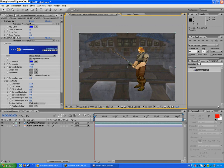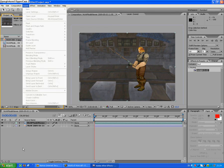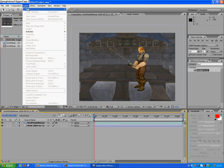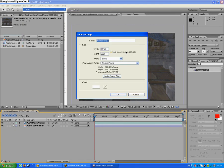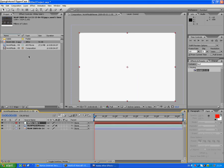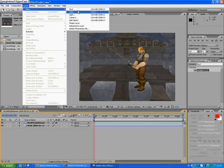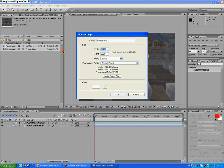This is not so advanced skills that are required for this. Go to Layer > New > Solid, make it white and make it comp size. Actually, wait — Layer > New > Solid, and make it bigger than your composition.